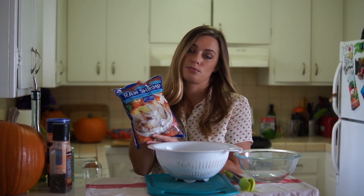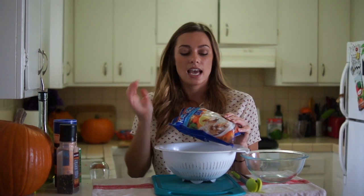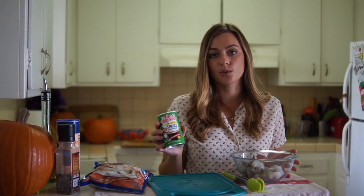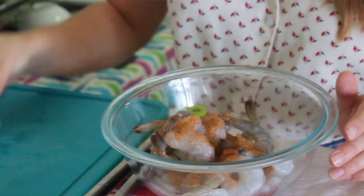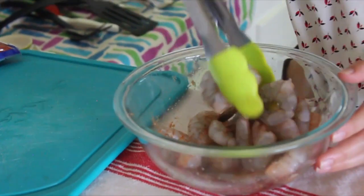While our butternut squash is cooking, we can start the shrimp. I'm just using some frozen shrimp from Trader Joe's. You can definitely use fresh shrimp — it's probably better — but I have these in my freezer at all times, so it's easy and convenient. Now that they're thawed, I'm going to put them in a bowl and season them with Creole seasoning, a kind of kitchen-y flavor. I got this at Vons; you can find it at any normal grocery store. This does have salt in it already, so be conscious of that. We'll let these sit and marinate while we cut up some green pepper and onion for our shrimp and grits.